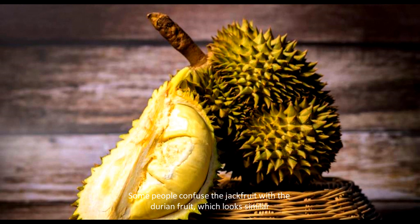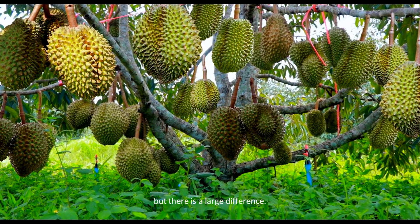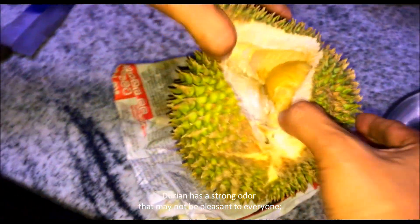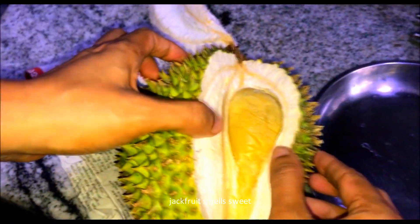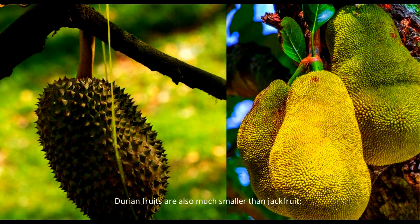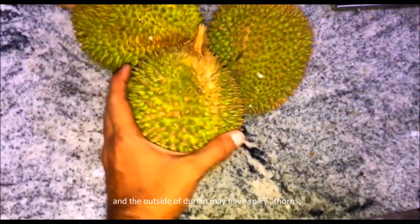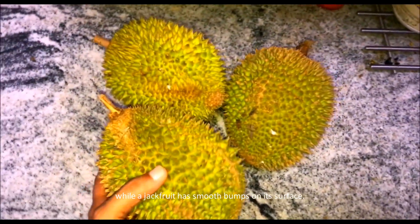Some people confuse the jackfruit with the durian fruit, which looks similar, but there is a large difference. Durian has a strong odor that may not be pleasant to everyone, while jackfruit smells sweet. Durian fruits are also much smaller than jackfruit, and the outside of durian may have spiky thorns, while jackfruit has smooth bumps on its surface.